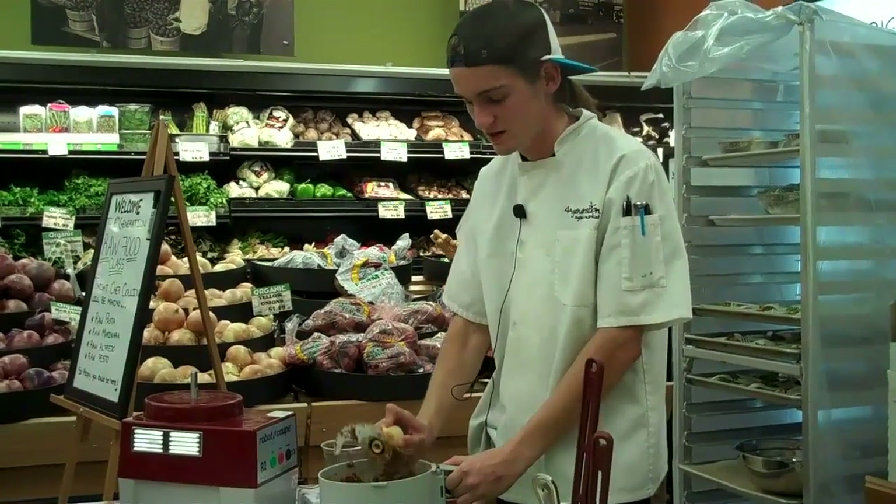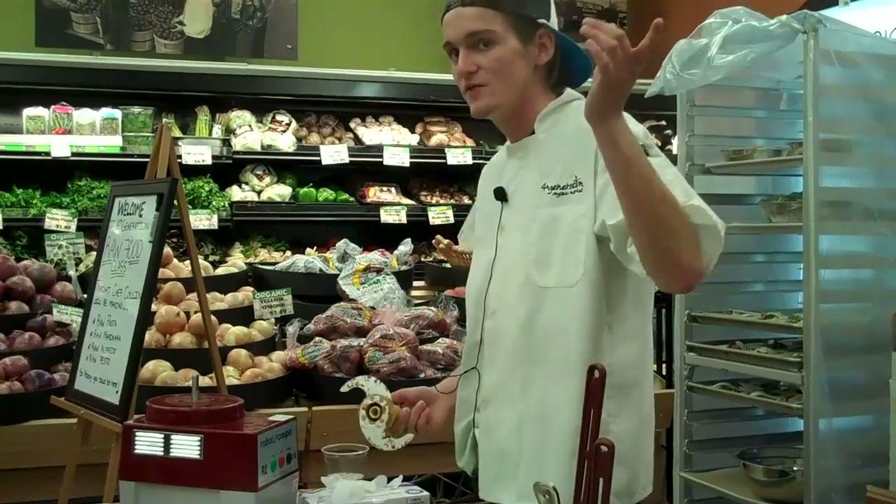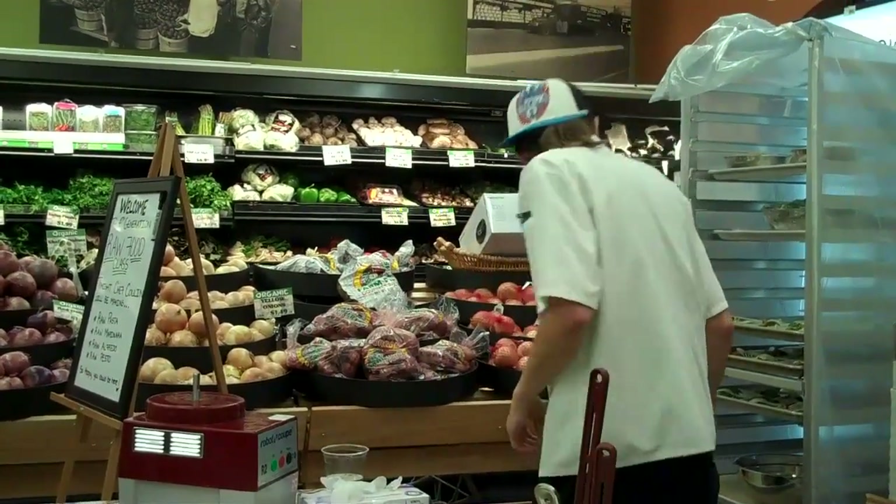That was our raw marinara. I hope you guys get a chance to try it — definitely try a sample of our mozzarella sticks dipped in some of the marinara.